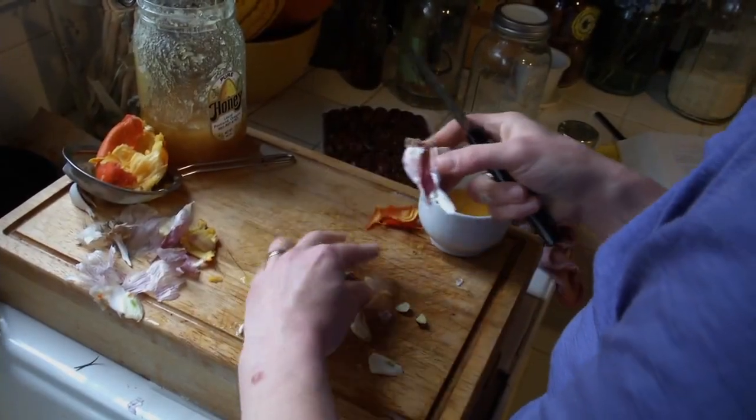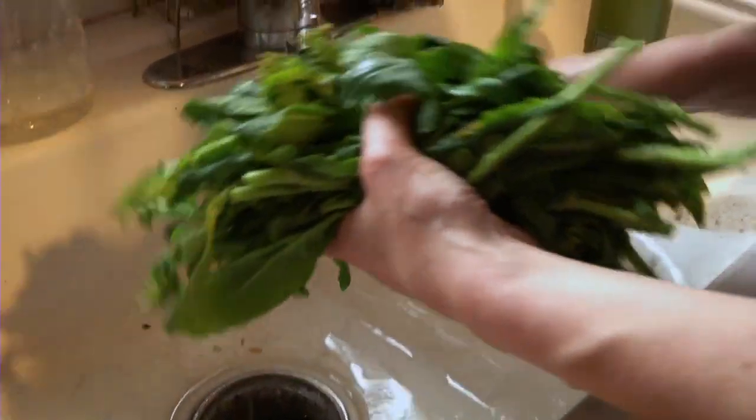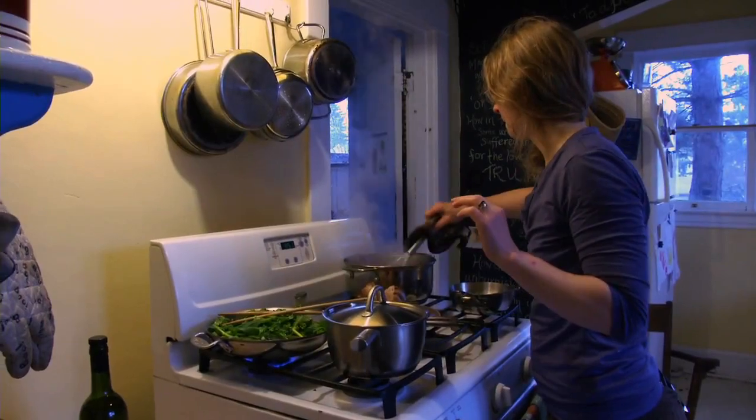I told my son I was going to the farmer's market and mentioned some of the things I was going to get, and he said, 'Kale!' It just makes me so happy that he loves kale.